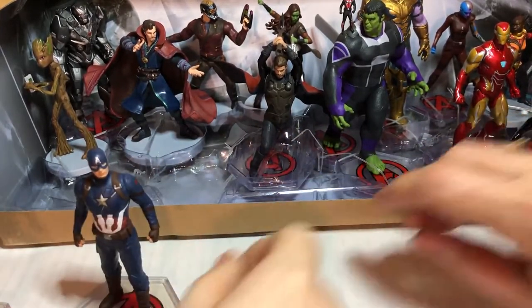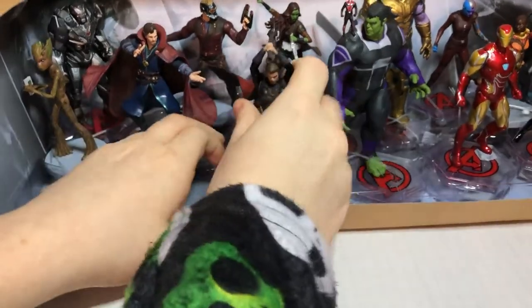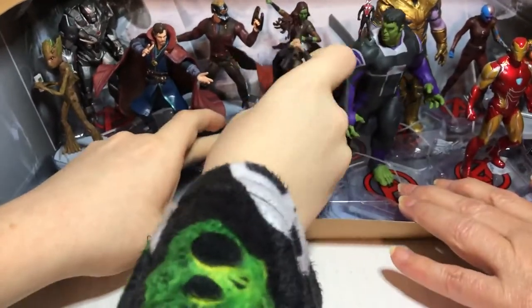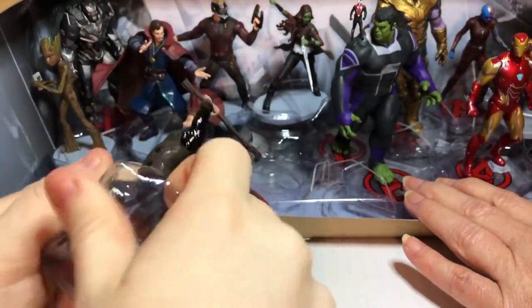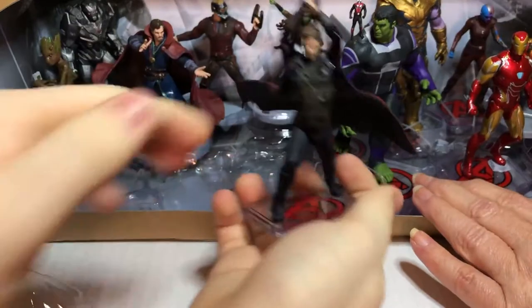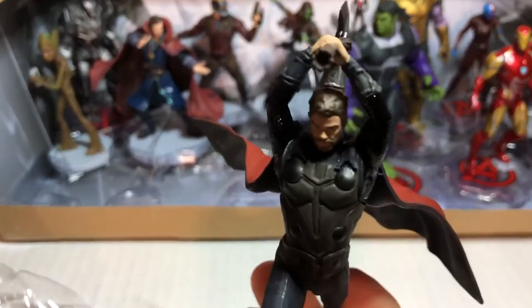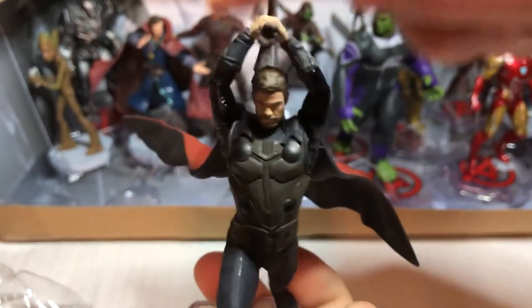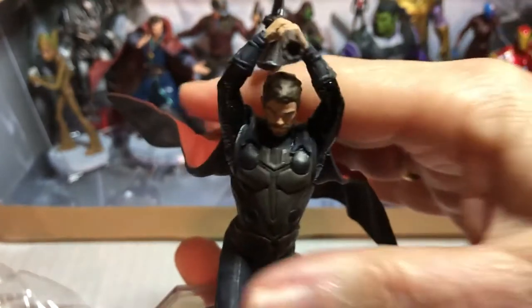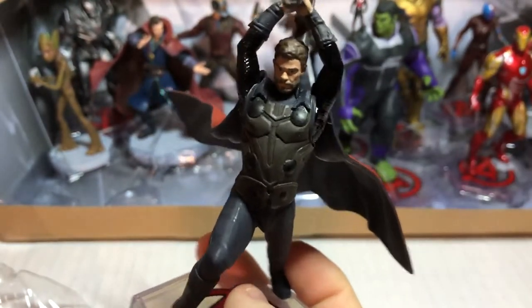And next one. This one could be a challenge for sure — he has plastic in the middle. Alright, I got it out. Thor! What is this one called? Stormbreaker — he's got a Stormbreaker. I love how his cape is flowing in the back. I believe this one's from Endgame.